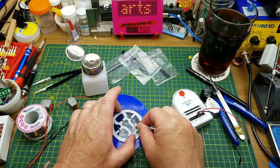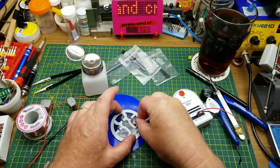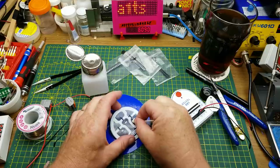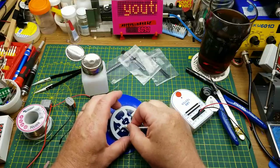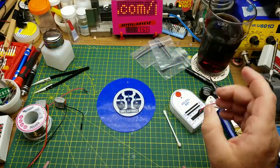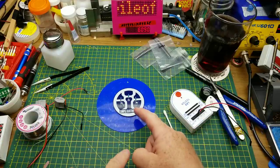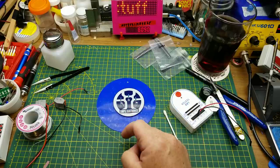I'm just going to take some alcohol and clean up my flux mess a little bit before the next step, because there obviously is a next step. I don't want to set my drink down directly onto these LEDs and resistors - that's not going to sit very well. So I need an even surface, and I was thinking of encasing this thing in epoxy.